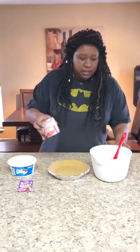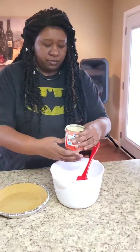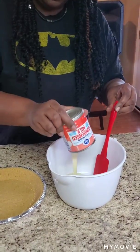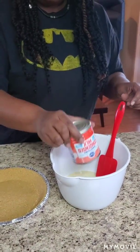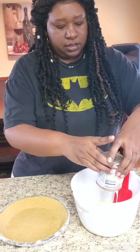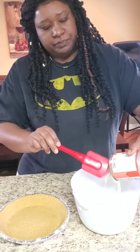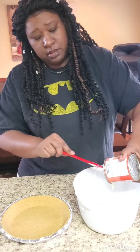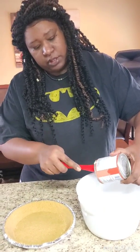I'm going to start with the condensed milk — pour that in there. It's 14 ounces of condensed milk because the Kool-Aid is actually tart, so this condensed milk is going to make it sweet. I know it sounds crazy — this is going to be my first time trying it too, but we can do this together.